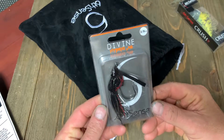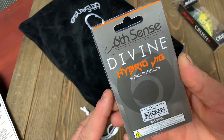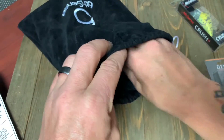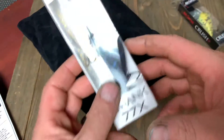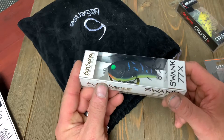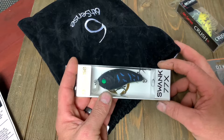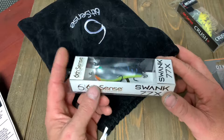Next we have a Divine Hydro Jig — a nice looking swim jig, three-eighths ounce, in the Delta Craw color. I like a good swim jig. I live in Georgia, so swim jigs come in really handy. I actually looked at Academy and almost bought one of these because of the color. Here in Georgia it rained almost all of February, and our water's been like chocolate milk everywhere you go. Dark baits like this are going to come in handy.